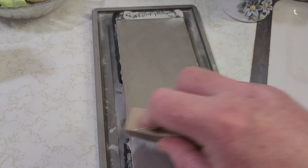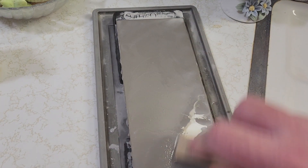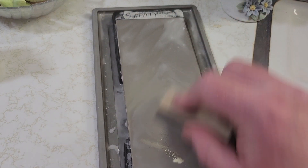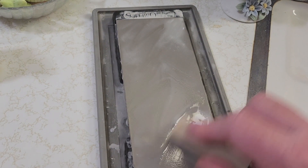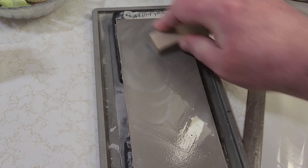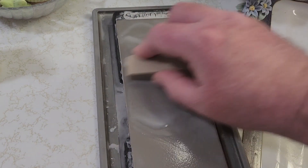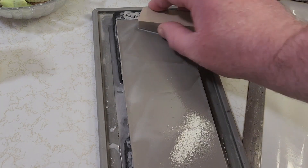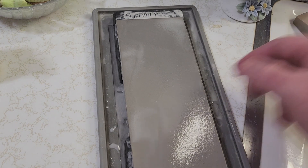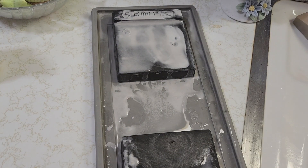Go over one more time — that should do it. You can kind of go crisscross, circles, all directions, to get it broken in as much as possible. The 1200 grit doesn't take as long as this one, and this one's done now too.